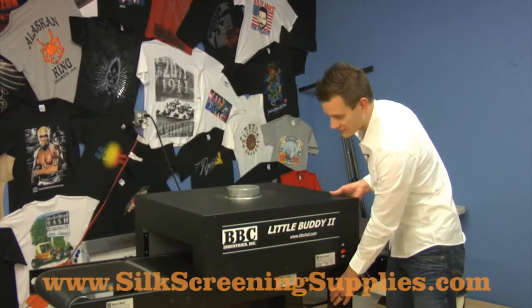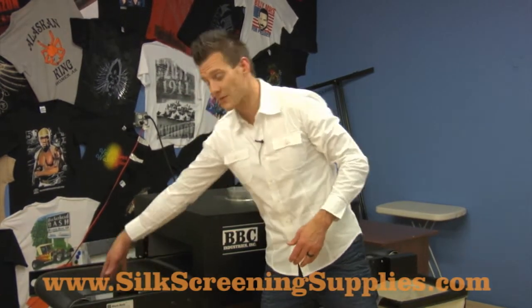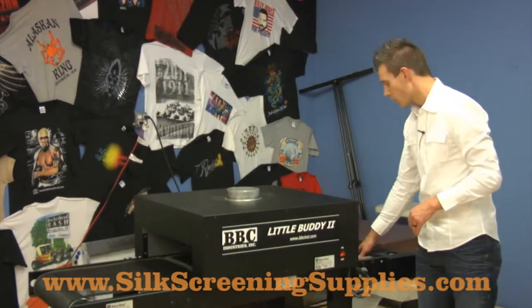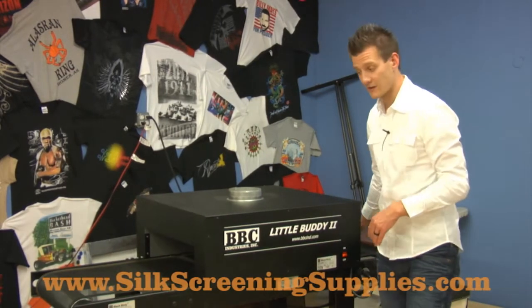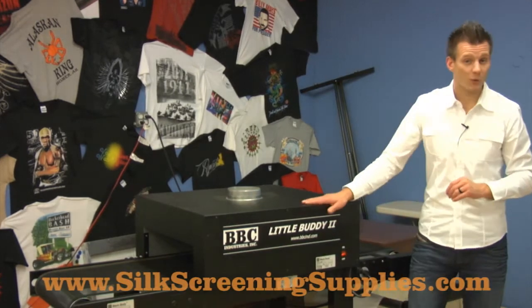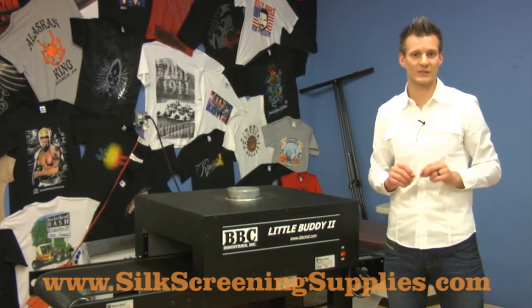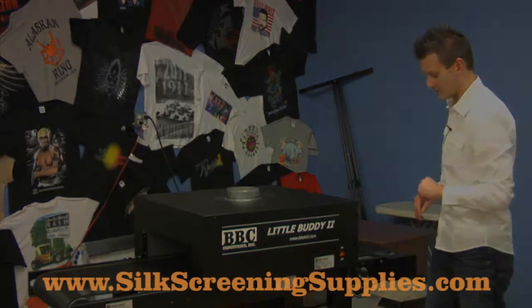Now this heating element is actually movable, so we can slide it up and down the dryer. If you need a little bit more belt space up top, you can move it down like we have it now. Or if you want a little bit more cooling space at the bottom, we can move it up. This dryer also has optional heat controls, which means you can lower your temperatures if you're doing specialty garments that need to cure at a lower temperature.